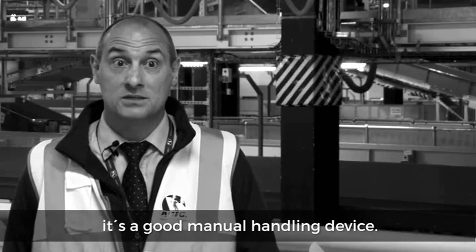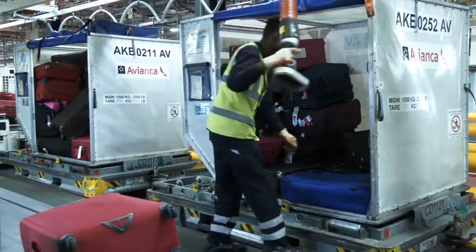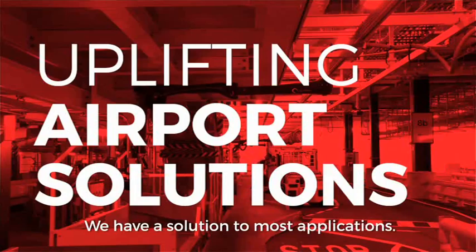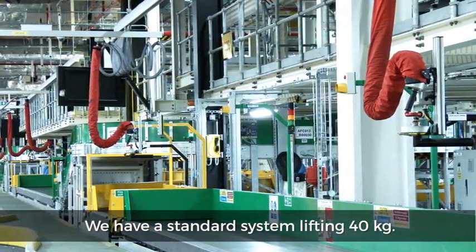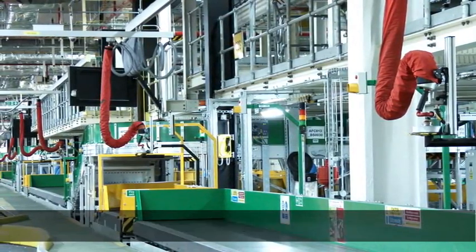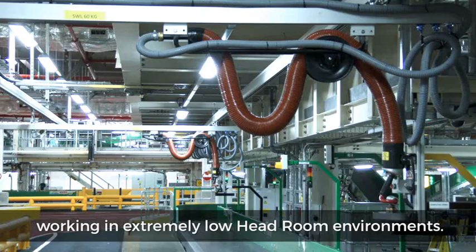It's a good manual handling device, but it has to be made to fit into the environment that we work. So we have a solution to most applications. We have a standard system lifting 40kg and we also have low headroom systems working in extremely low headroom environments.